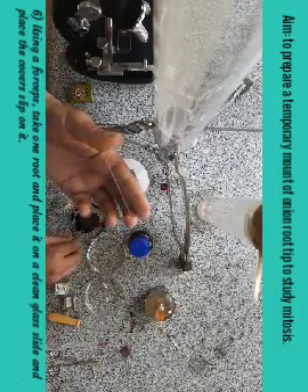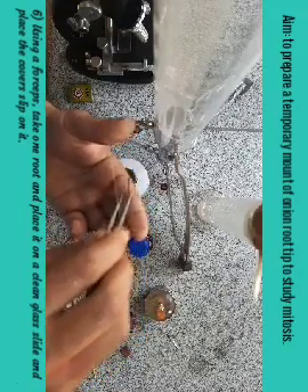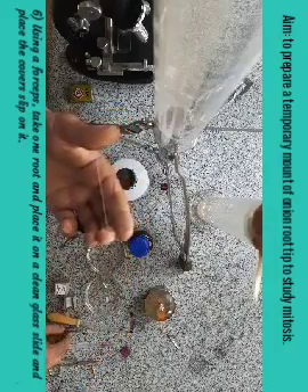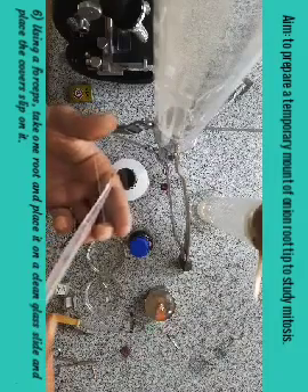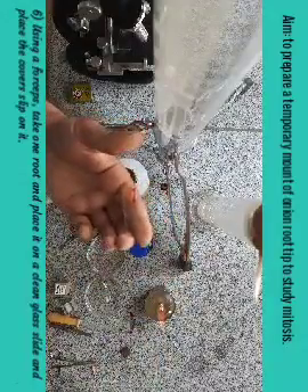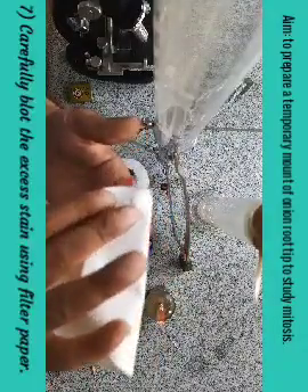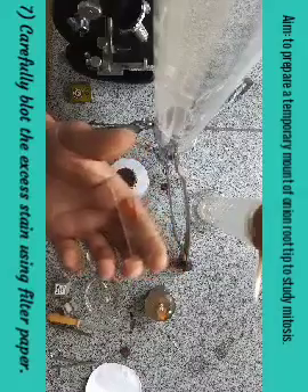After three minutes, take the glass slide, clean it, and take the root tip which you have kept in dye for three minutes and put it on the slide. After placing it on the slide, put one drop of distilled water over it to release the extra stain. Now take the cover slip and put it on the root tip on the slide like this, and take the blotting paper to wipe out the extra material or extra stain. Our slide is now ready to be observed under the microscope.